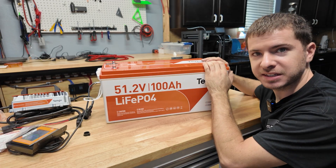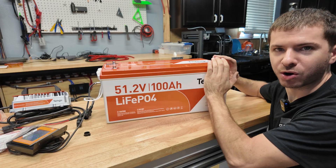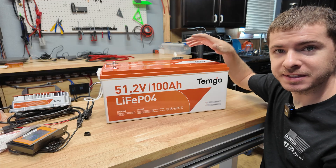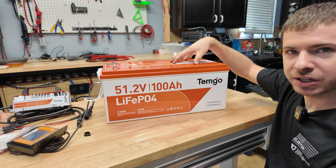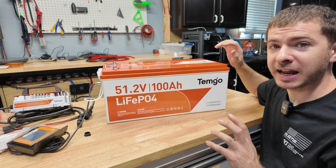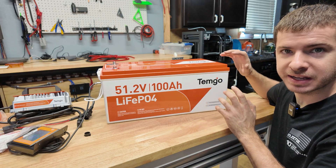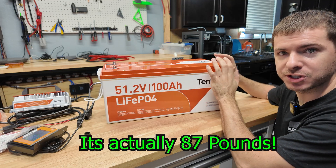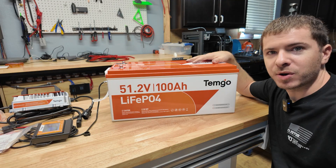In this video we're going to capacity test the battery, then go install it on my golf cart to make sure it's good enough for golf cart use and doesn't cut out. Then we're going to open it up, look at the cells and the BMS, and judge the build quality together to see what you're getting for $750. The market is really flooded right now with 48-volt batteries and I've seen some pretty bad ones. This thing weighs 100 pounds, so be careful — it does have carrying handles on the side.